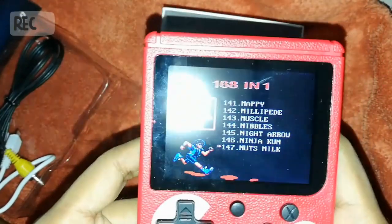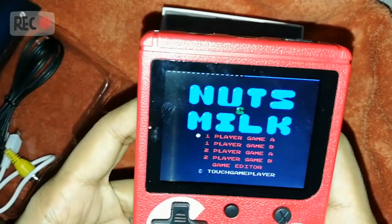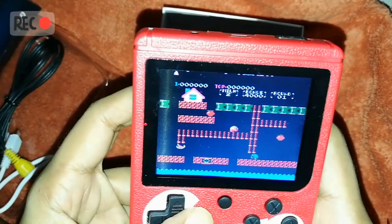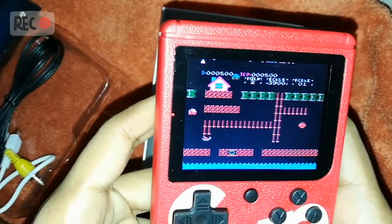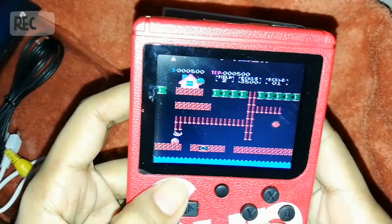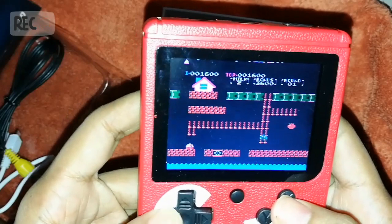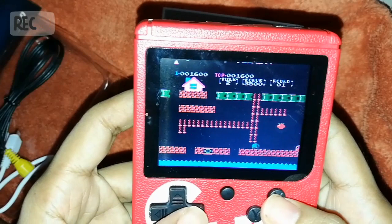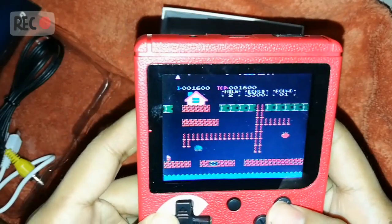I've always loved this one — Nuts and Milk. I enjoyed playing it when I was a kid. Okay, let's start. Okay, I jumped here — catch me if you can. I'd like to do that trick sometimes — oh my gosh!